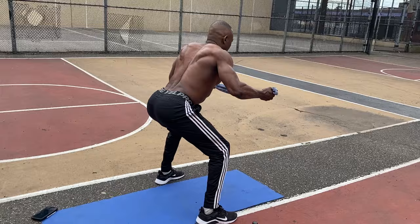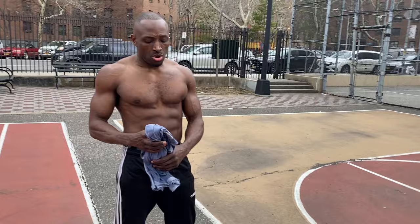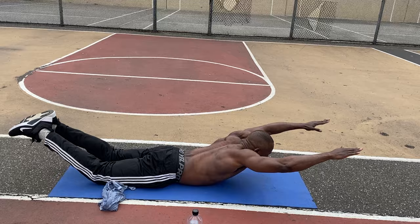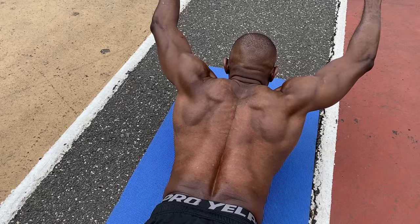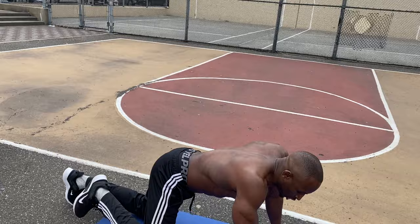Twelve, thirteen, fourteen, fifteen. The next one I'm going to do is supermans — you can do three sets of 15 of these. One through twenty. Supermans: beginners, you might want to do eight reps, three times. If you feel you're stronger, intermediate or above, three sets of 13. All right, next one is the row — you don't need any equipment.